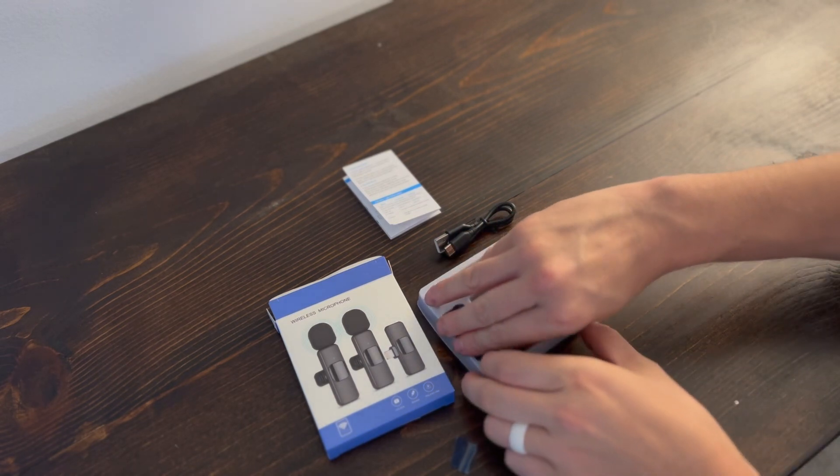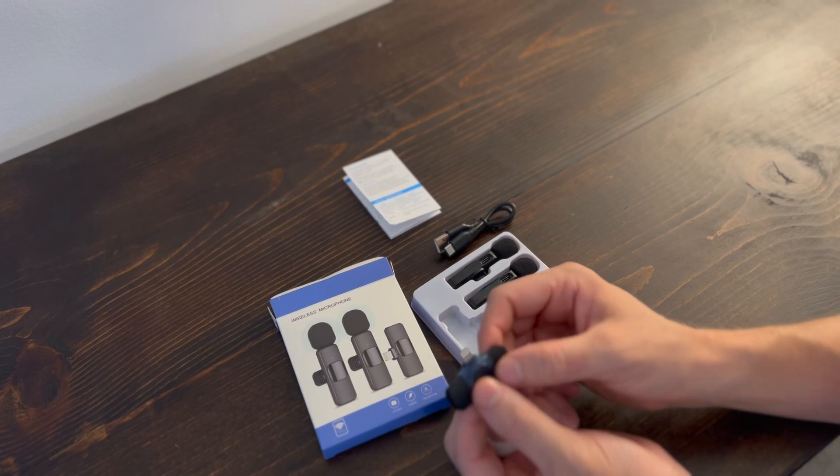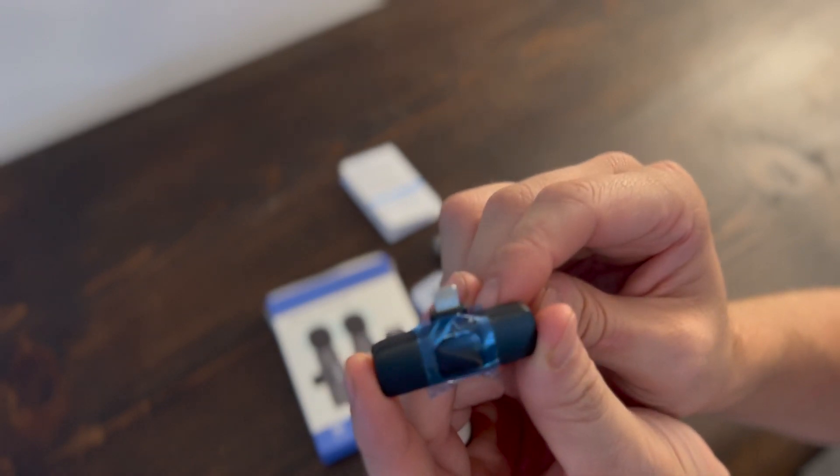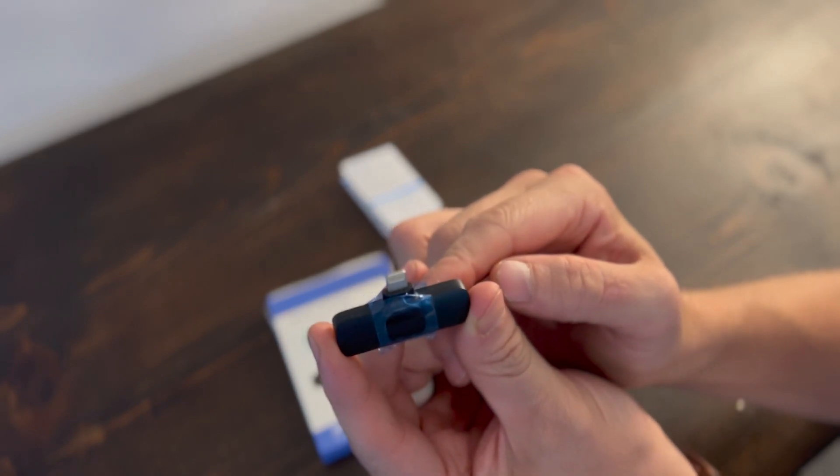Take a look at the receiver. It plugs into the lightning port of the phone for an iPhone. Of course they have these for Android as well, but this one is particularly for iPhone. Under the film is where the signal is received from.